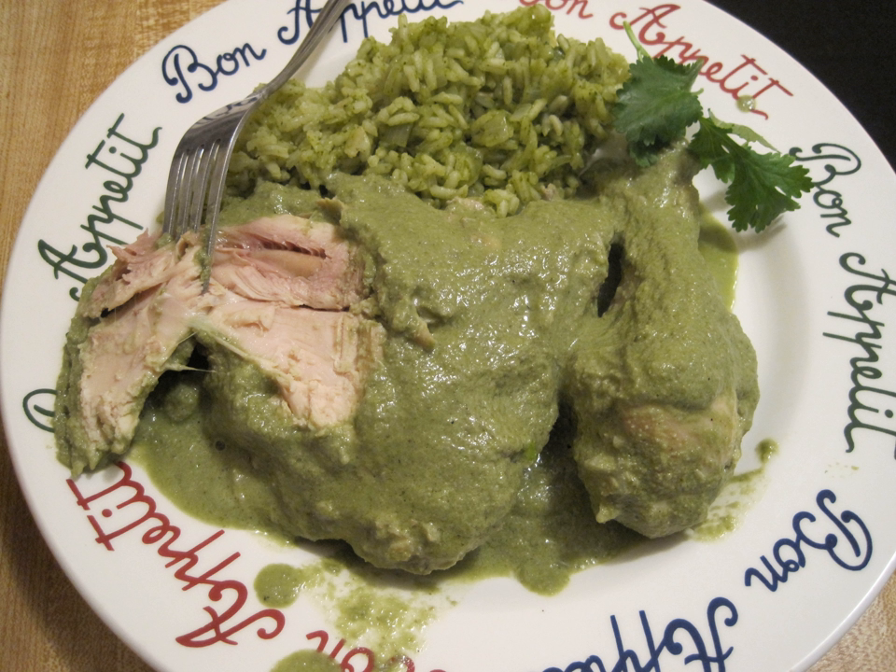Usually, they are served with patties of dried shrimp and potatoes in a mole sauce. They are traditionally enjoyed at Christmas and Lent.